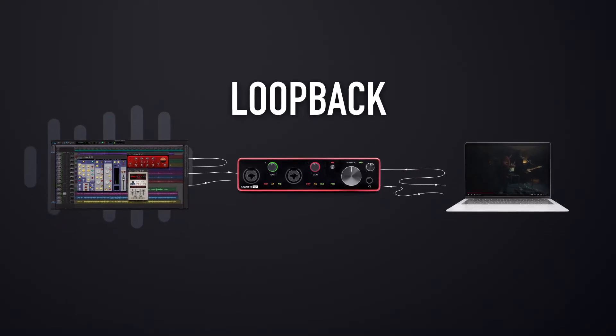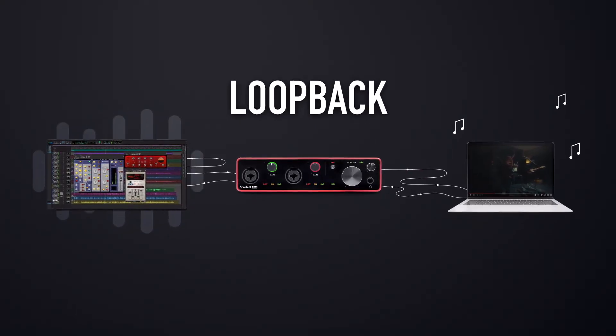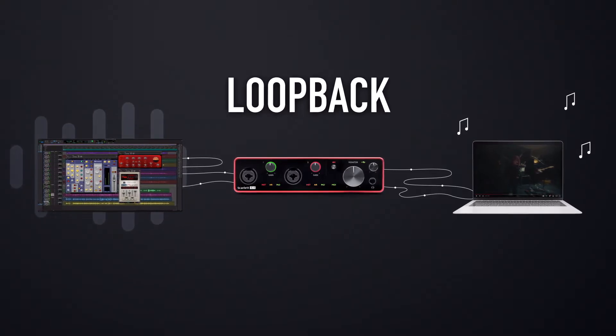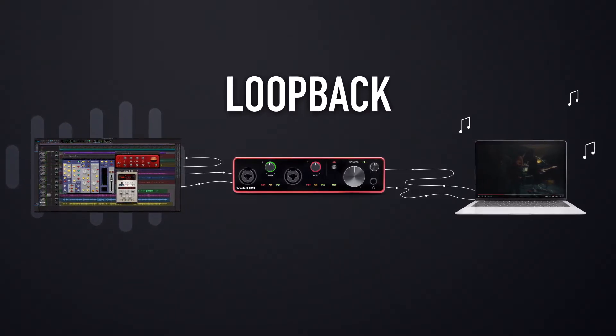All three of the interfaces in this video also have loopback inputs. Loopback inputs are virtual inputs which you can send computer audio to. You can then set your channel input source in your DAW to loopback 1 and 2, and there's the audio from your other software. This is great for sampling, but also comes in handy for streaming too.